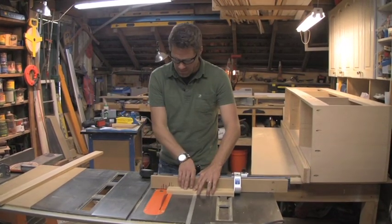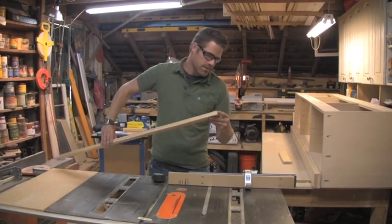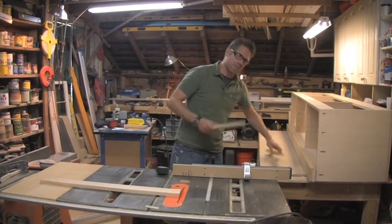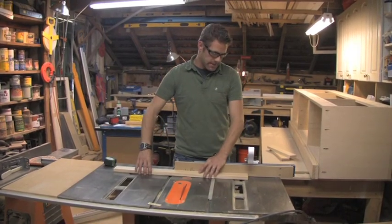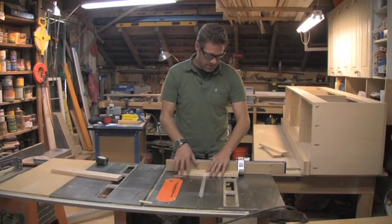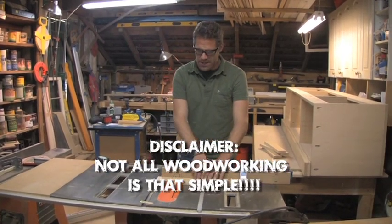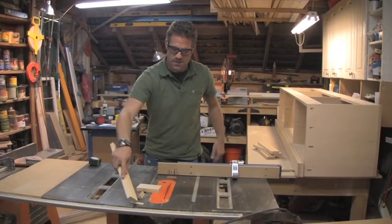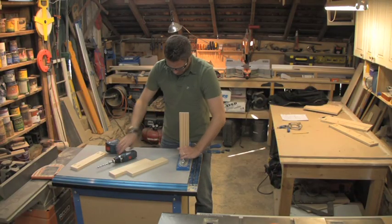Any time you're making a cut for a stile, cut off that edge — don't trust it. Drop your stop, give yourself one clean edge to work off of, then trim the other end. The precision miter gauge is great because I just set the stop at 13 inches and every piece is exact. Woodworking is all about repetition and making sure each piece is exactly the same — that's where you get success, especially with the face frame system.